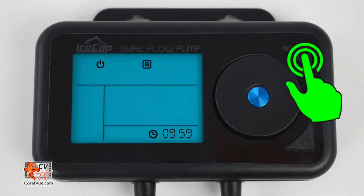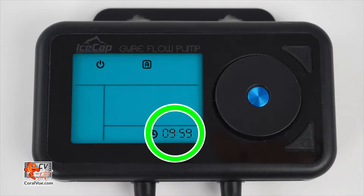The controller also comes equipped with a feeding mode. When activated, the controller will shut down the pump for 10 minutes. To activate feed mode, press and release the power/setup button and the controller will display a countdown confirming that feed mode has been activated. The pump will resume its previous operation mode after 10 minutes.